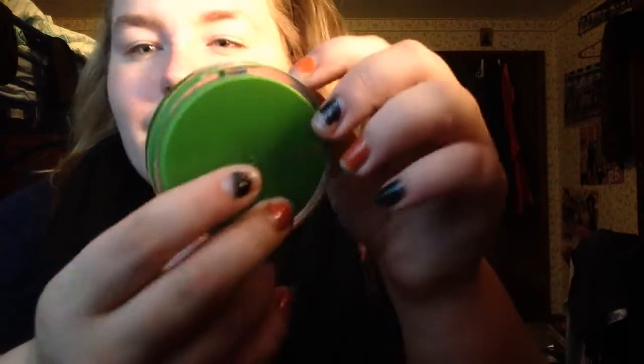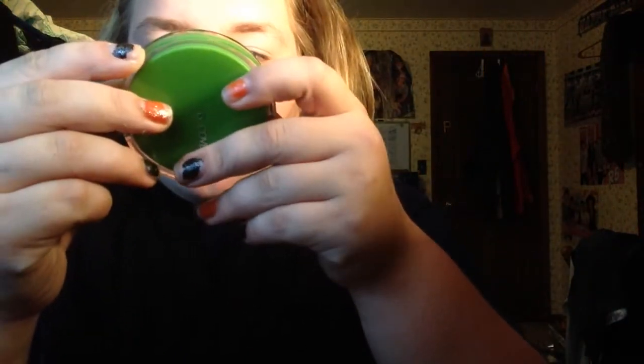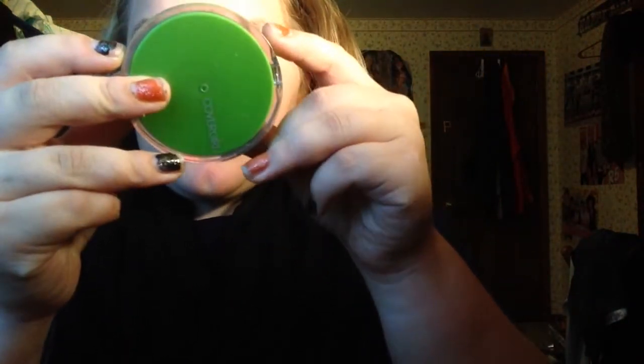First thing you're gonna do is put on your foundation or your powder or whatever. I'm using Covergirl Clean 220 in Creamy Natural. I'm running out of this, so I need to get more before Halloween, which is in two days. We'll put this on now.